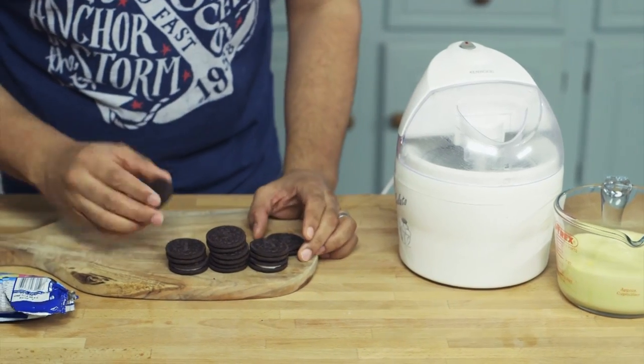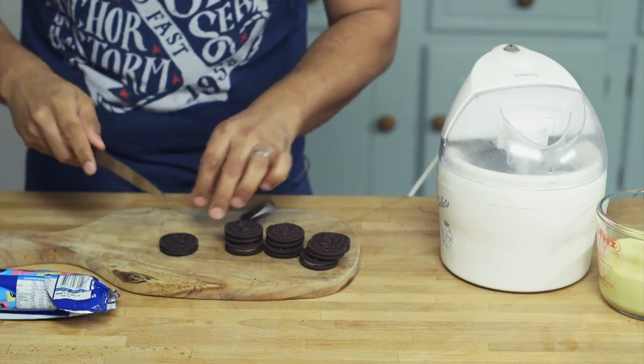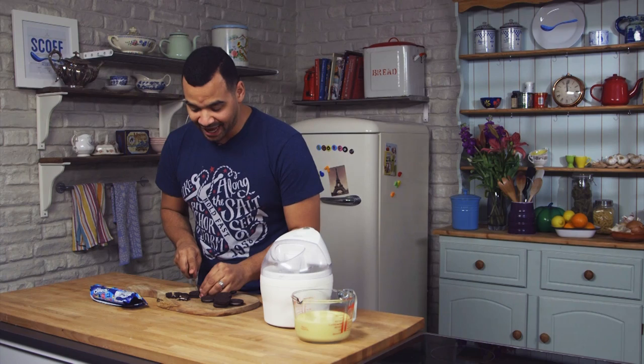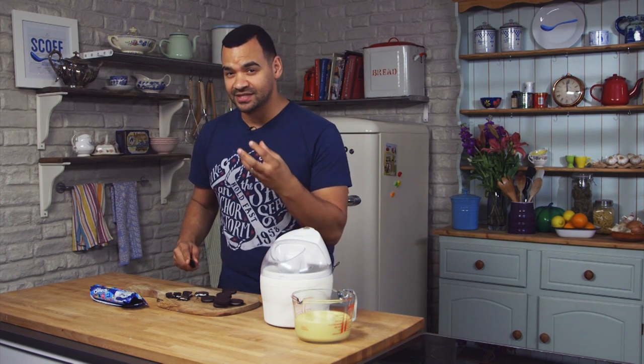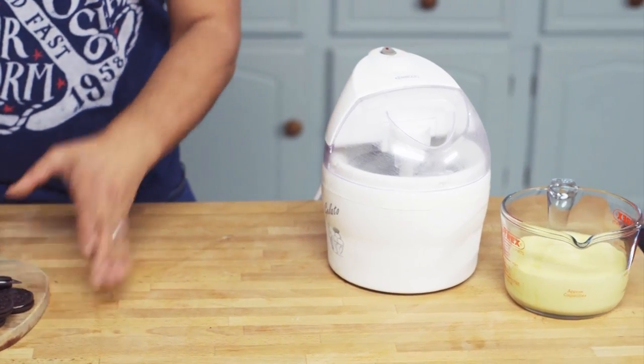So the custard has chilled nicely and it's ready to be made into ice cream. And of course this is Oreo ice cream, not any old ice cream, so we need to get those ready. I've just got your normal size Oreos here. A lot of people smash these up to get them into an ice cream, but that's not really for me — I like to have nice chunks when I'm eating my ice cream. So I'm just going to cut these into rough quarters, and we're going to add these roughly halfway through the churning. As the mixture starts to stiffen up slightly, you want to pop these in.